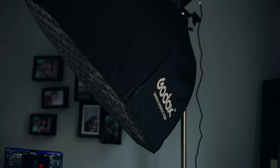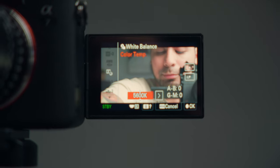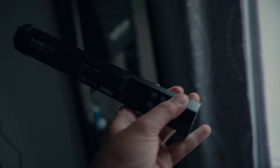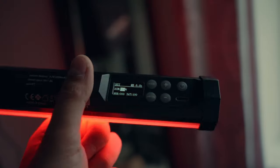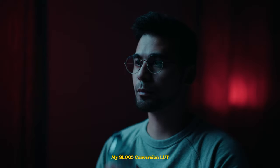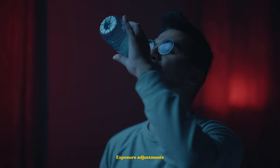The first shot used a softbox with grid and double diffusion inside, with an Nanlite Forza 60. I set the camera to 3000 Kelvin to get a blue look, and at the back there's a Nanlite Pavotube 6C2 glowing red — same on the side. I graded the s-log footage to a bluish tone, and that was it. I got this reference from Euphoria — it's just a practice and I think it looks good.